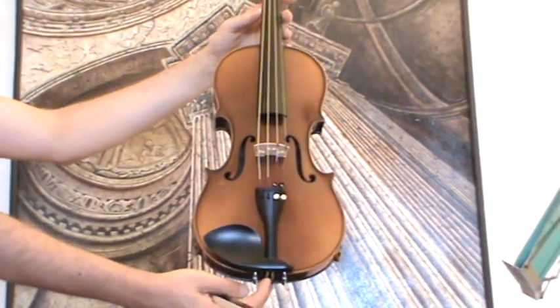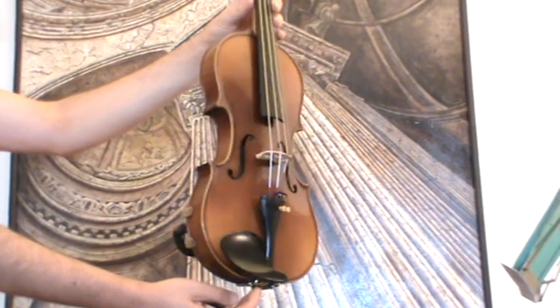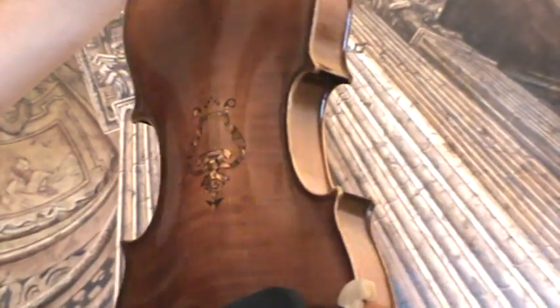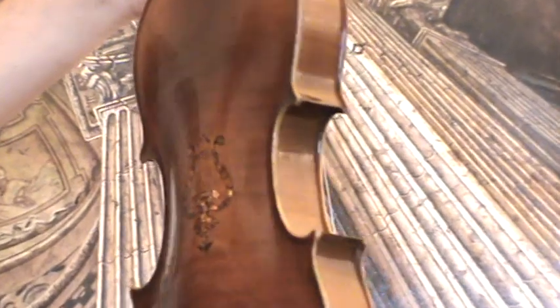Interesting for four violins, presumably Germany around the 1950s. The violin shows a nicely flamed two-piece maple back, which is beautifully ornamented with a mother-of-pearl inlay in the shape of a lyra.